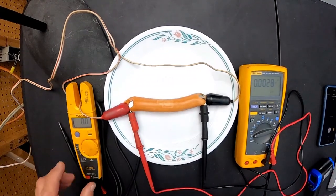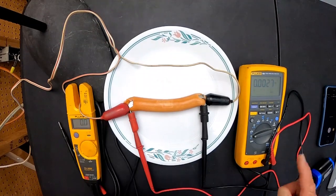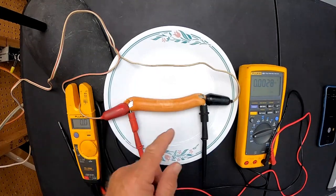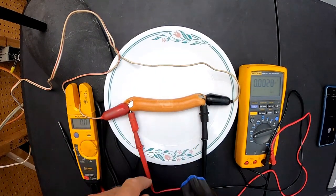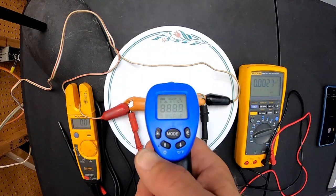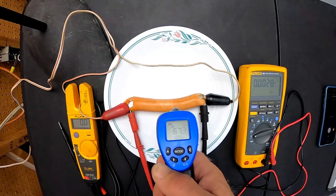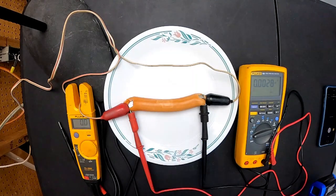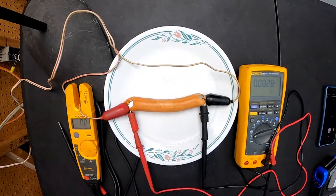I've got my little experiment all set up. I've got my Fluke Amprobe meter here to show the current flow, my voltmeter to prove the voltage, and my hot dog's all hooked up. The wiener's hooked up to two probes — this one's hot, this one's neutral — and I've got an infrared temperature device. Let's get a baseline reading of what the hot dog reads before we put power to it: about 66.9 to 67.5 degrees Fahrenheit. Let's do it — I'm turning on the breaker.